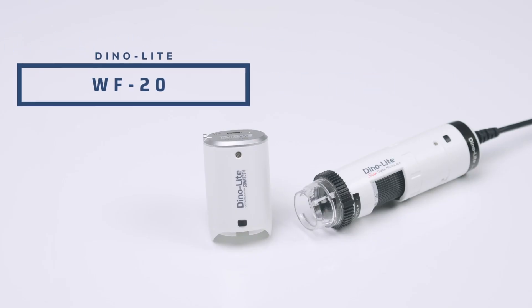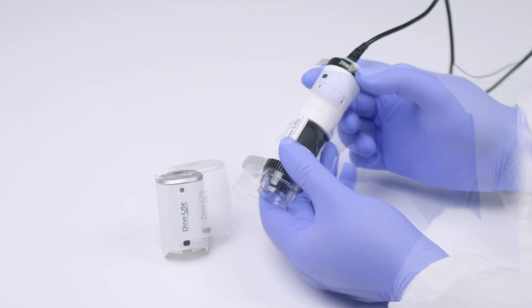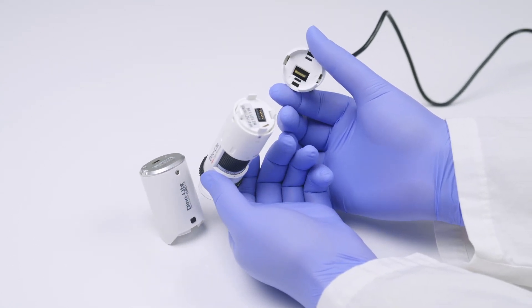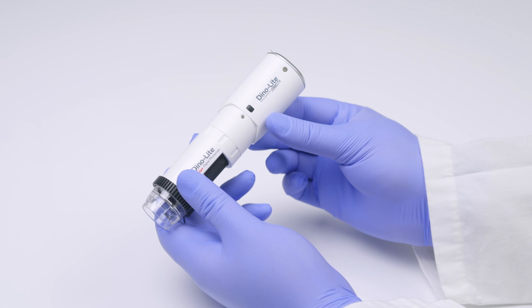For a wireless connection, the WF20 Wi-Fi adapter is sold separately. To connect the WF20 adapter, press and squeeze these two black buttons simultaneously and then firmly detach the USB cable dongle from the rest of the trichoscope body. Line up the inserts and attach the WF20 battery. You should hear a clicking sound once it's secure.